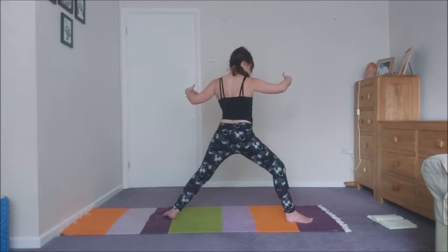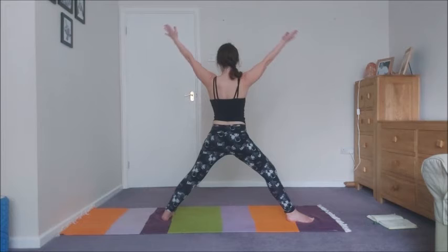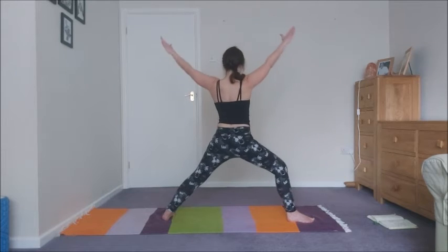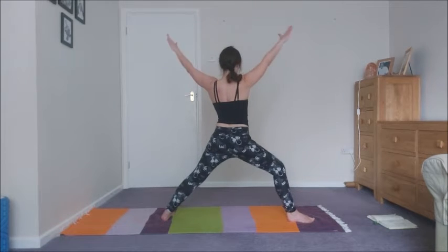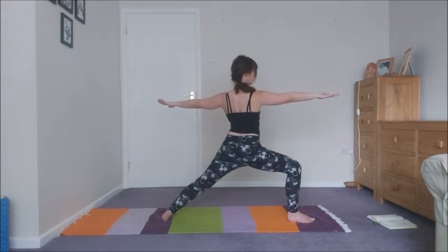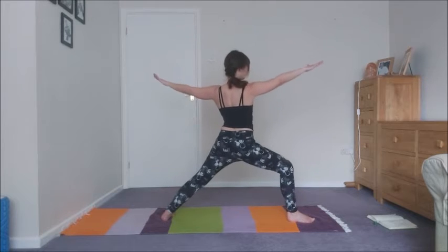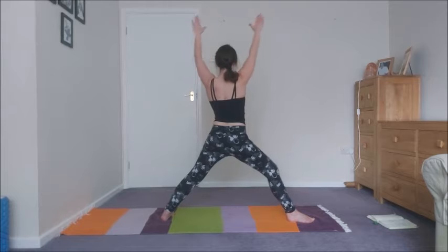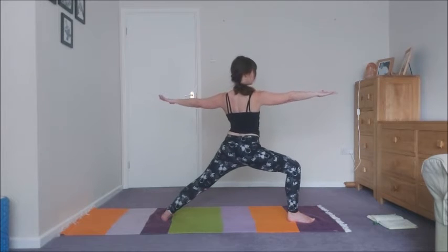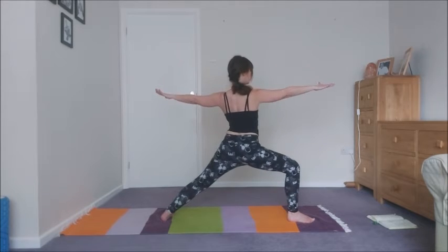Swivel round — let's come into warrior two. As you inhale, lift the arms straight and the front leg. Exhale, come back into warrior two. Inhale up. Exhale lower. Inhale up. Exhale lower. Inhale up. Exhale lower. Inhale up. Exhale lower.